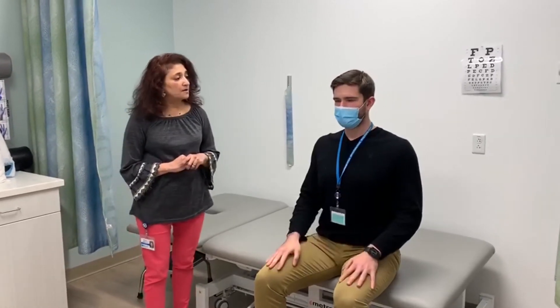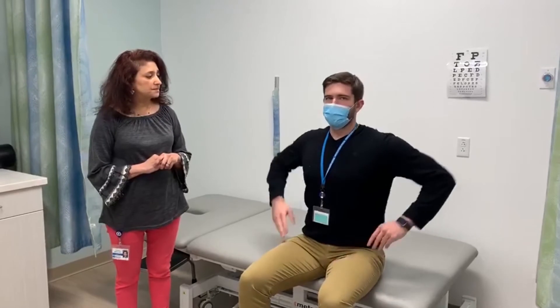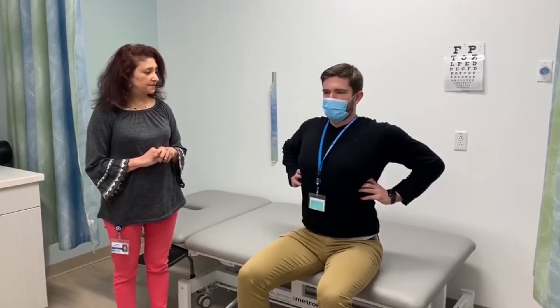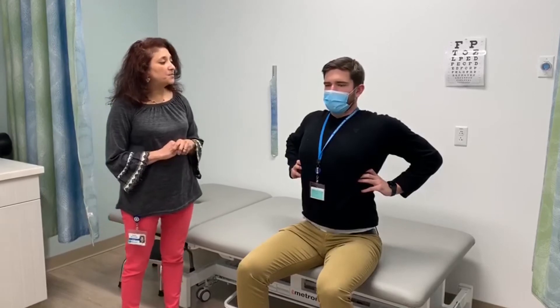Let's move up higher. Put your hands over your ribs. Now expand the ribs out. Take a breath in. And breathe out.